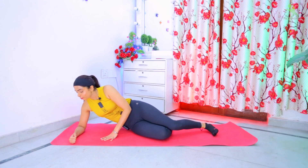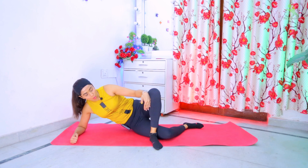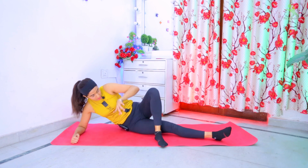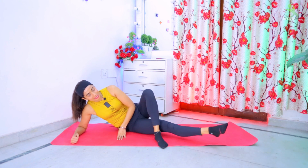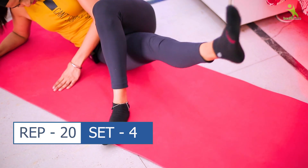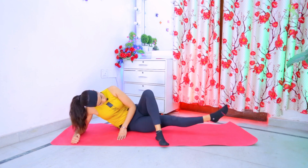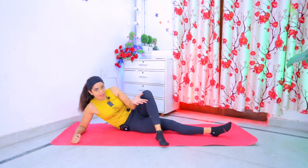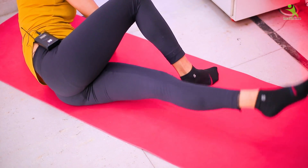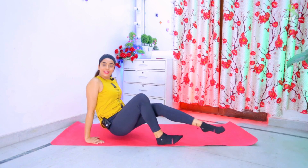Now, the next exercise is to place your hands on the mat. Your left leg will be in standing mode, in front of the mat. We have to rotate the inner leg with a circle — 20 times clockwise, 20 times anticlockwise. We have to do four sets. Relax. Do the same on the other side. This exercise is complete here.